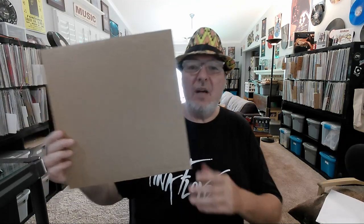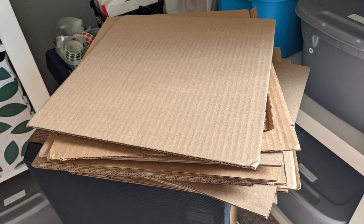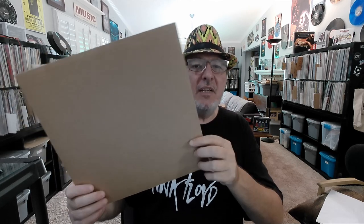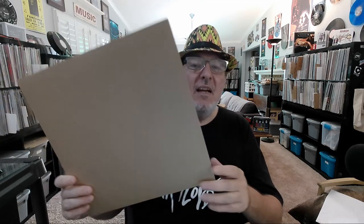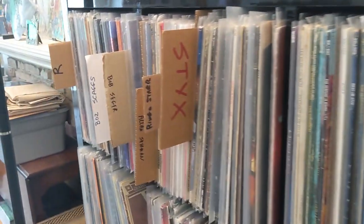I'm not sure if you all are familiar with these. I have a little stack down here. If you buy records in the mail, generally they take these 12x12 pieces of cardboard and put them inside the mailer, and that way it cushions the box. It helps to keep the record from bending, and it helps to keep the package from bending. I have a little stack of these and I do use them for different things in my music room, including making dividers for my records.